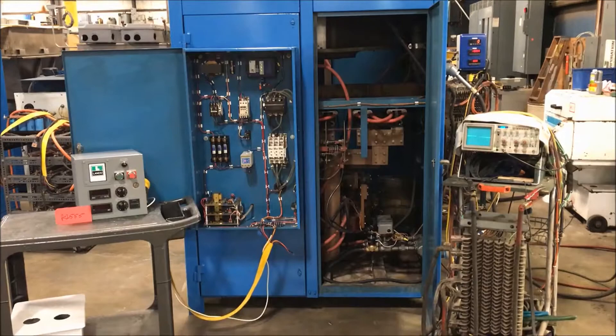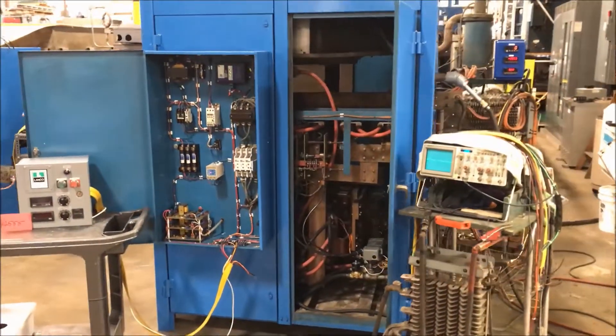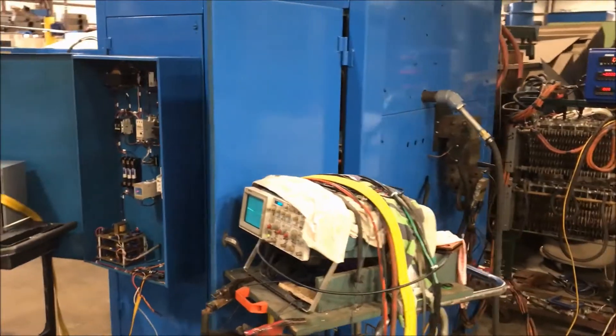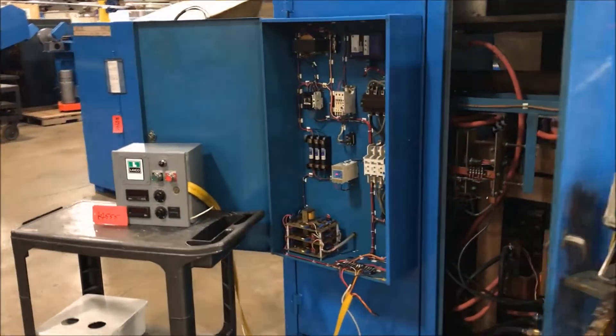Hello, today you are looking at a Clinton 10,000 amp 9-volt rectifier brought to you by Lanco. The unit is wired for 460 volt, is water-cooled, and comes with a remote there on the table.